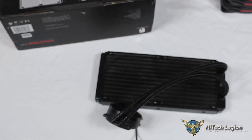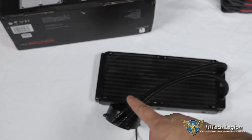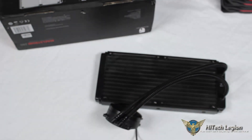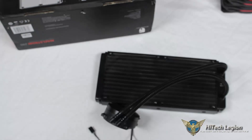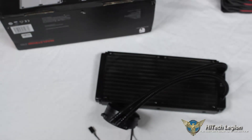The overall unit from top to bottom of the radiator is 274 millimeters. It is 120 millimeters wide and 27 millimeters thick. It is an aluminum radiator. Since we have a copper block and aluminum radiator, we can only assume the fluid inside contains agents to handle multiple metals and also an agent to prevent algae or anything growing inside the closed loop.